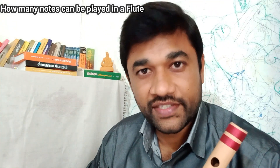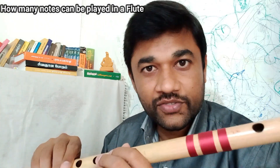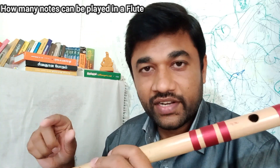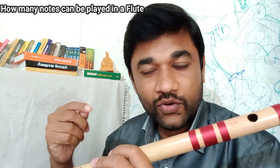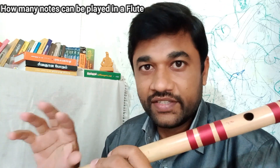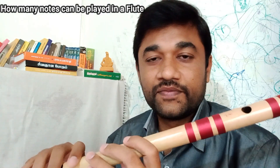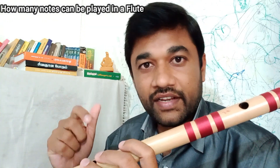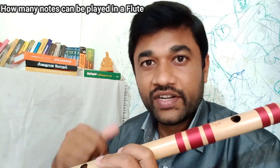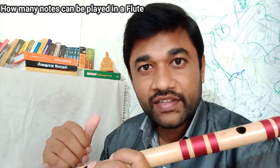This is the Fruit Tamil Channel. How many notes are you using? The notes are 7, or there are 12 notes. We use Sa Re Ga Ma — it comes to 12 notes. We use it in the 12 notes, with various high and similar notes.